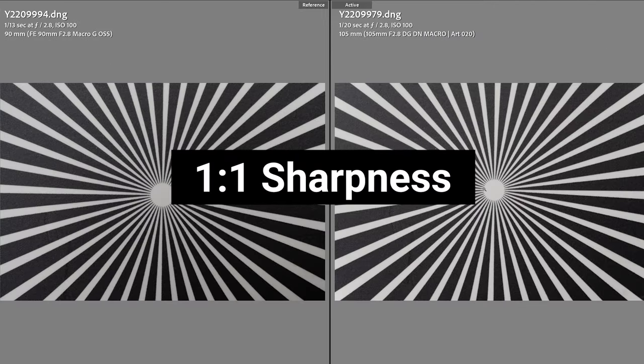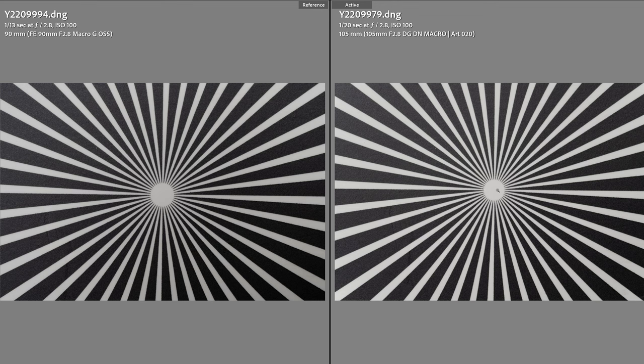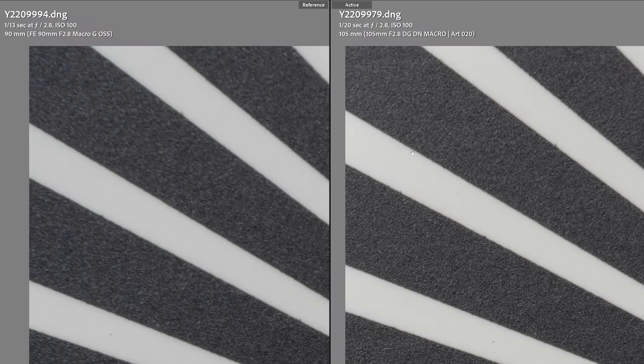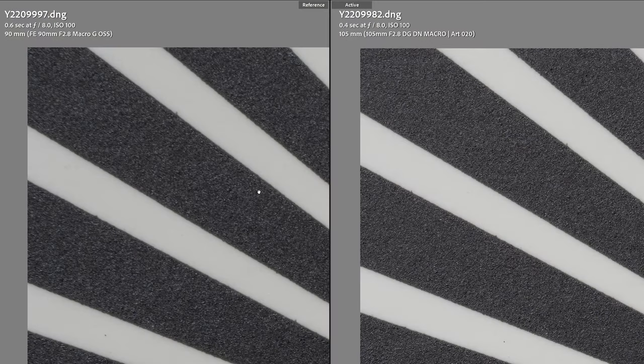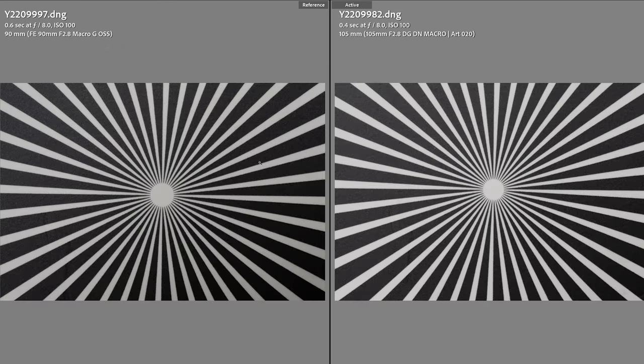Now at f2.8 at one-to-one magnification — where it really counts with a macro lens — both lenses perform incredibly well, with the contrast edge going slightly to the Sony. In the center of the image the sharpness is pretty much indistinguishable. In the corners wide open at 1:1 the Sigma is again the sharper lens. Stopping down to f8 at 1:1 magnification, the center is razor sharp for both, and in the corners the slight edge again goes to the Sigma — just a phenomenal, almost flawless performance. If corner sharpness is the most important thing to you, the Sigma takes it.